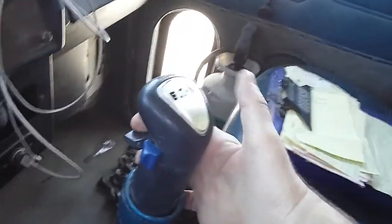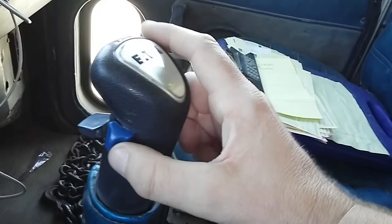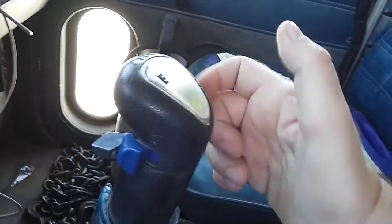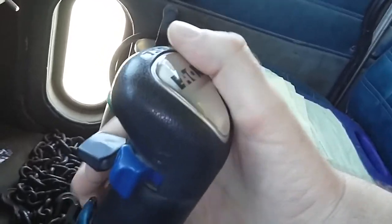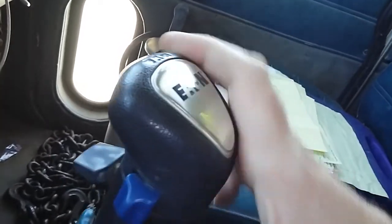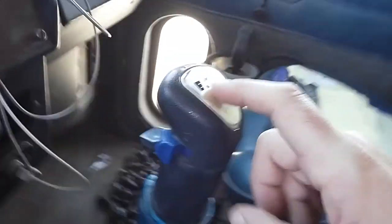The way it works is you have your standard low and high, and then this blue one is your low-low button. So now you're just in low — go forward — now you're in low-low. And there's a gate inside that you cannot put it in high when you're in low-low.